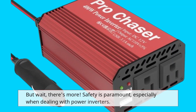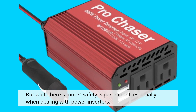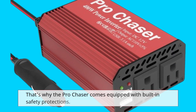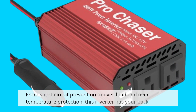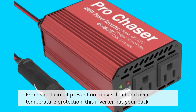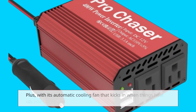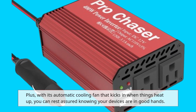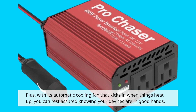But wait, there's more. Safety is paramount, especially when dealing with power inverters. That's why the Pro Chaser comes equipped with built-in safety protections. From short-circuit prevention to overload and over-temperature protection, this inverter has your back. Plus, with its automatic cooling fan that kicks in when things heat up, you can rest assured knowing your devices are in good hands.